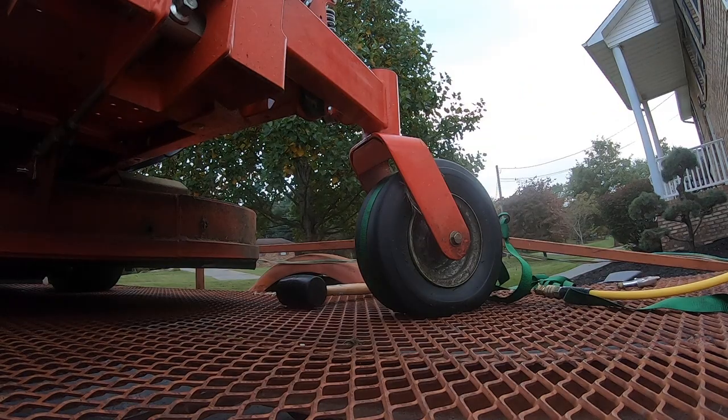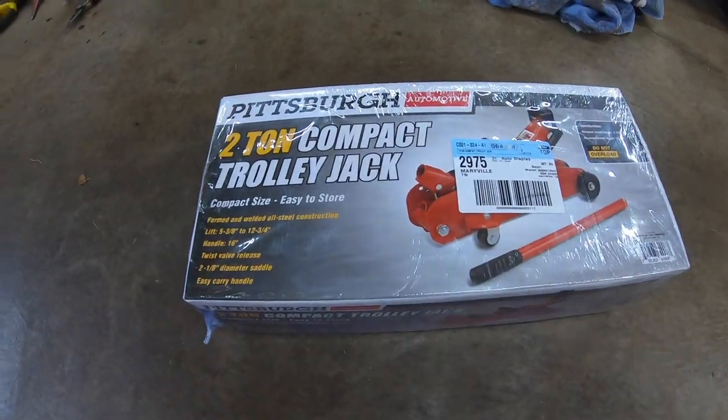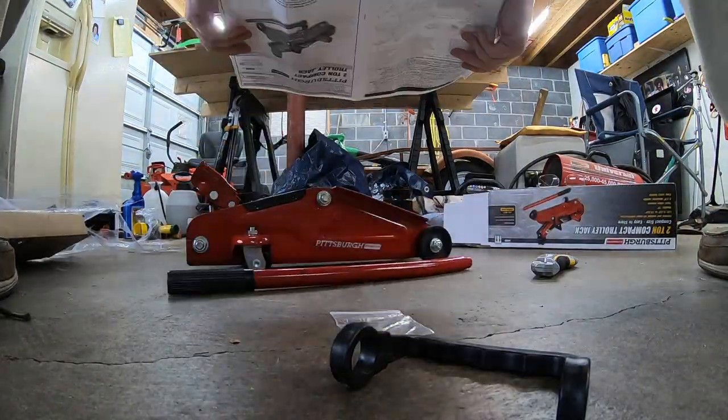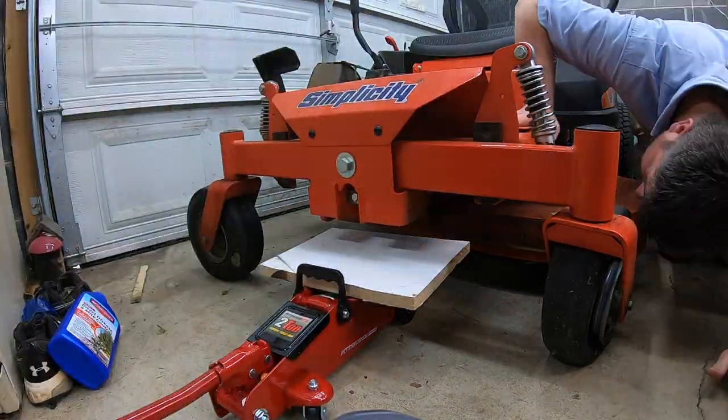I need to get the tire off the ground — either jack the lawnmower up or take the tire off. So the next day I went to Harbor Freight and picked up a 2-ton jack for $29. If you don't have one in your shop, it's well worth the purchase for projects like this. I've added a link to one similar in the description in case you want to pick one up too.